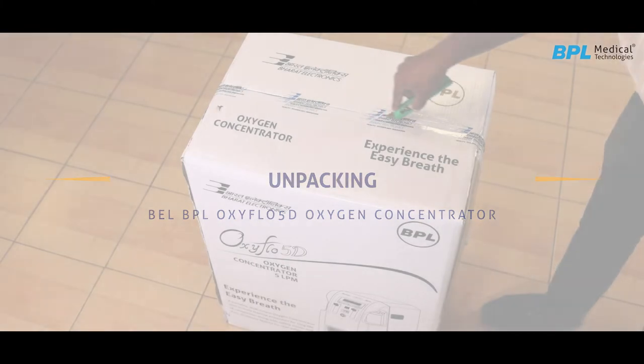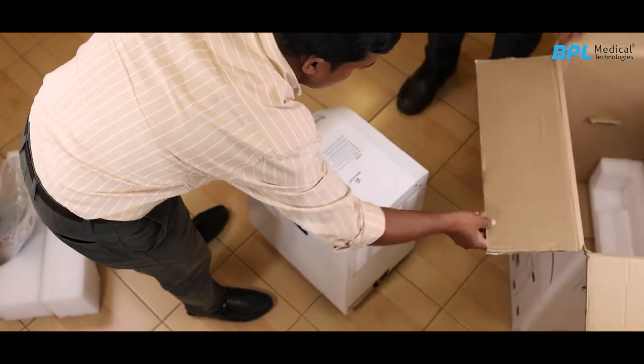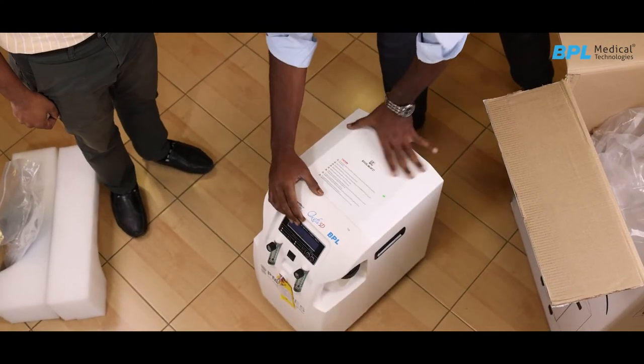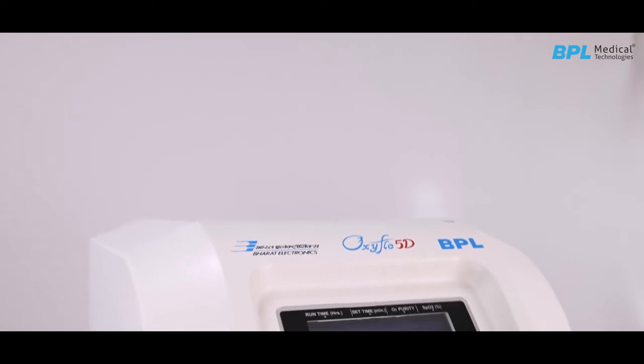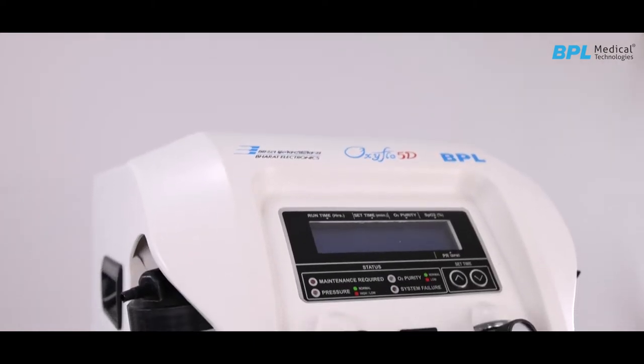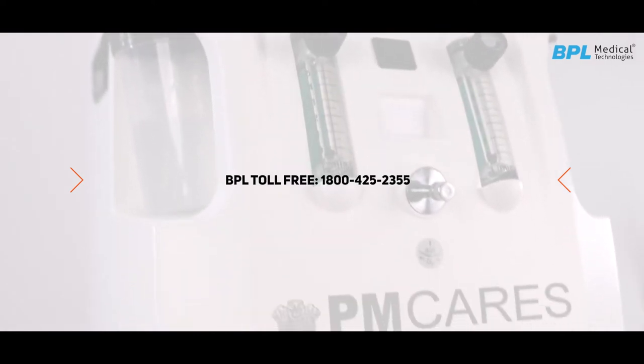Unpacking the Oxygen Concentrator: carefully take out the oxygen concentrator and all other items from the carton. Check for any physical damage to the oxygen concentrator. If damage is evident, please notify the BEL-BPL call center via toll-free number 1-800-425-2355.